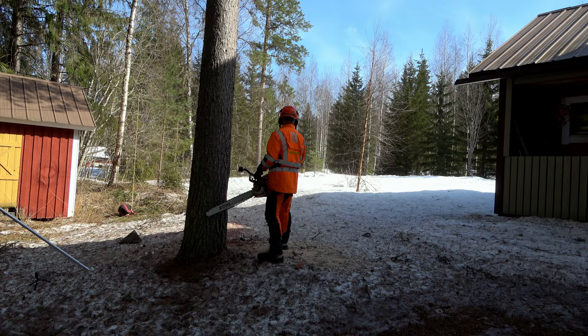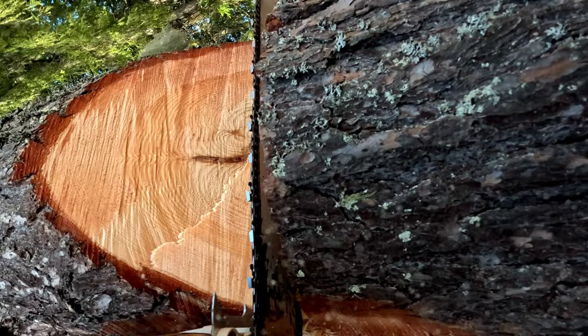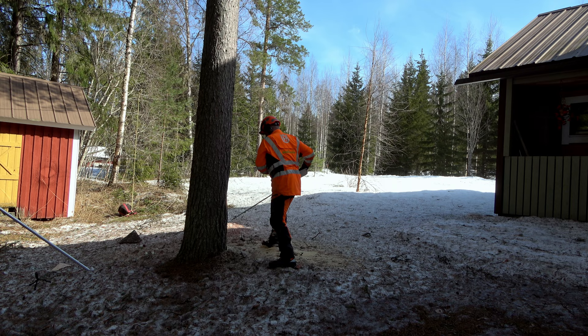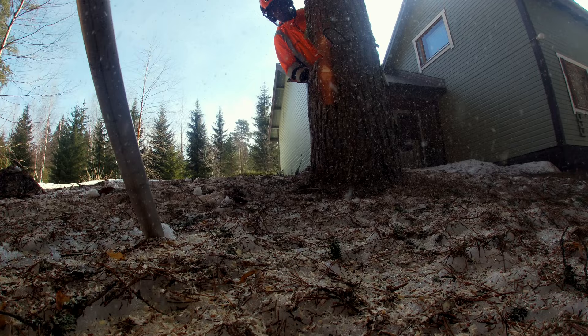I need to adjust the face cut towards the right to avoid the building on the left. I have prepared a rope and tackle for the tree, but don't need it.